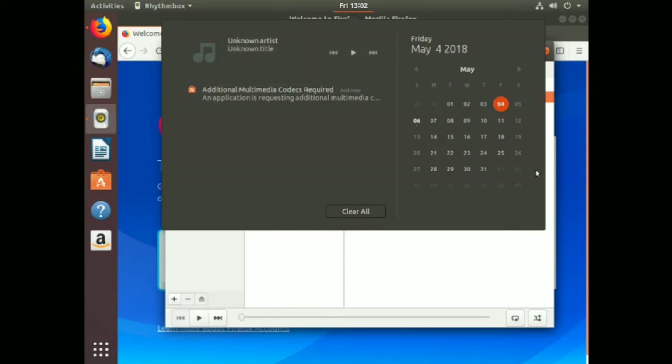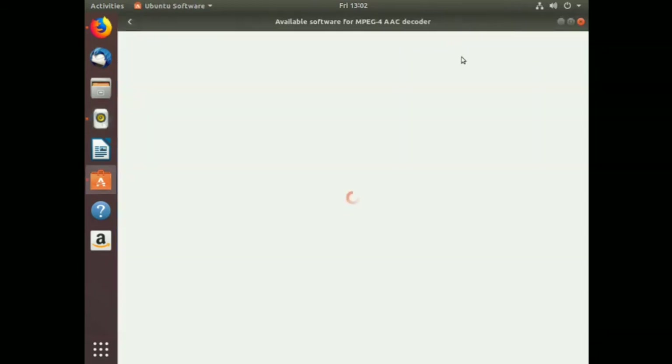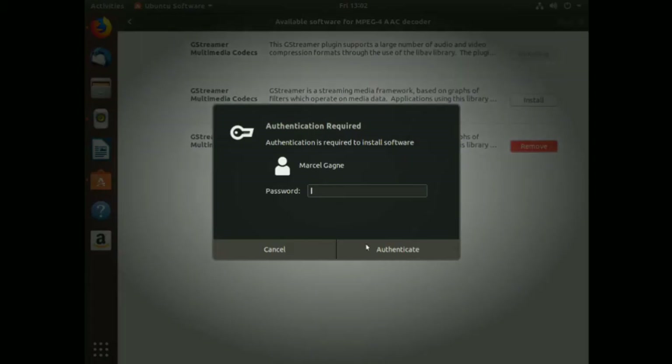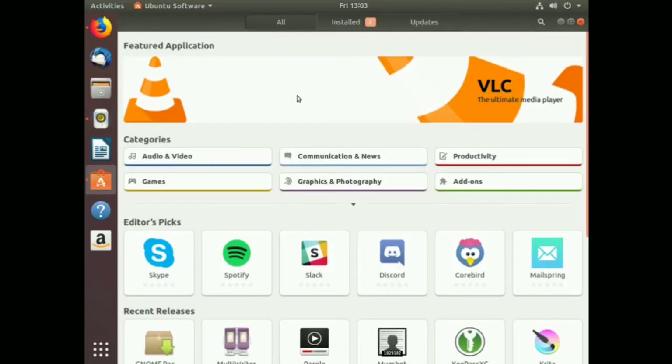'Additional multimedia codecs required.' MPEG-4 AAC decoder - that takes us into Software. GStreamer multimedia codecs - yes, let's install them. That takes us into the Software Center, which is right over here, and of course there's a whole bunch of featured applications available through the Software Center.